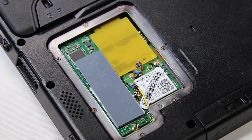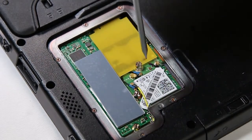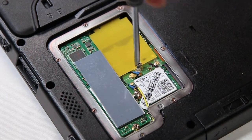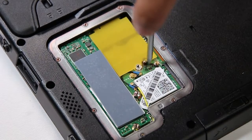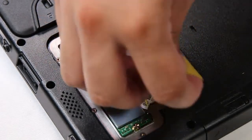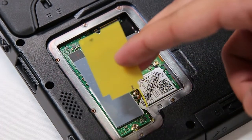Now you should be able to see where the Gobi card or Wi-Fi card would go. It's held down by one screw, so you want to make sure to remove that. In this unit I just had a dummy card, but this is exactly where you would put your own card. For this screw you'll need a flathead, and now you can replace it.